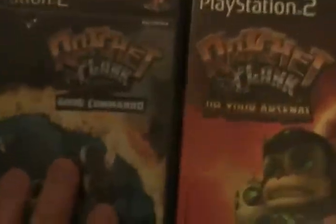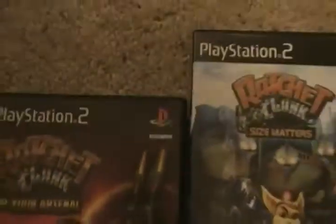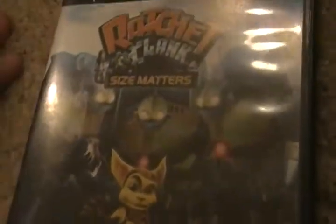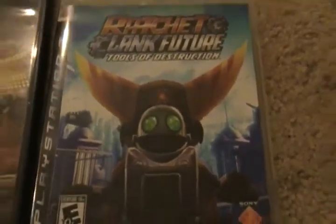Here we go — one, two, three, four, five, six if you're counting the PS3 one. Ratchet and Clank 1, Ratchet and Clank 2: Going Commando, Ratchet and Clank: Up Your Arsenal, Ratchet and Clank: Deadlocked, and Ratchet and Clank: Size Matters, which was originally made for the PSP. I don't have a PSP — I thought about getting one but I'm not sure. And on PS3: Tools of Destruction. Awesome game — I love this game. It was the first game I ever got for the PS3.